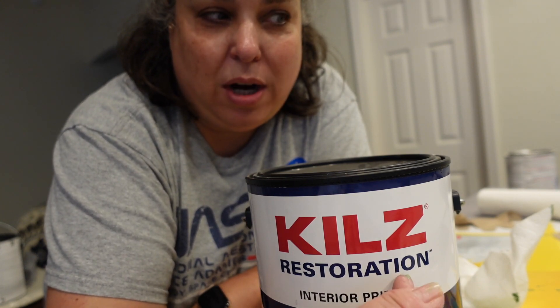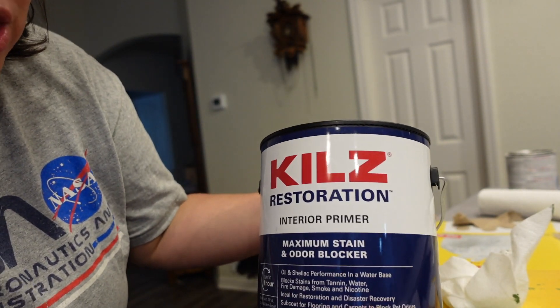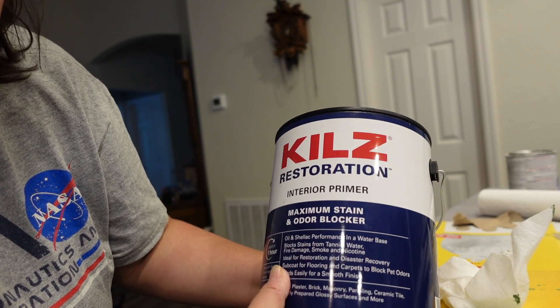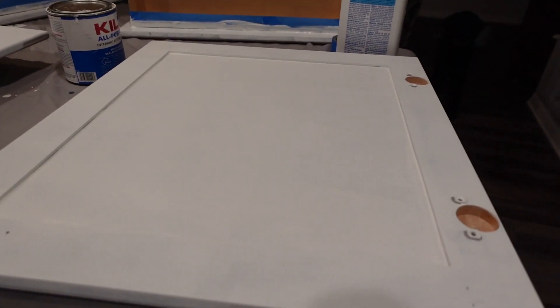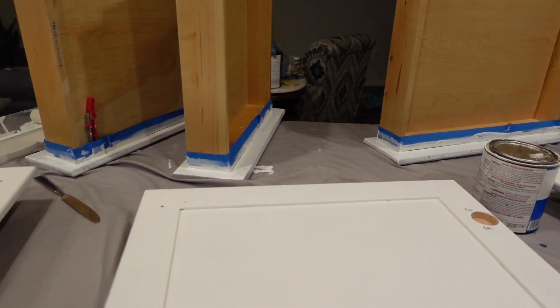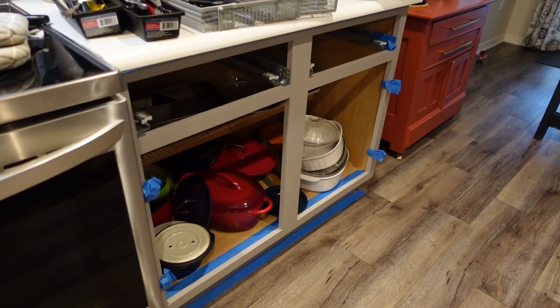The Magnolia Paint recommends Kills Restoration Primer to be used prior to painting. I just went to Lowe's and picked up a gallon — I don't really need a gallon right now, but eventually I will because I'm gonna do all the kitchen cabinets. It is the Restoration Interior Primer Maximum Stain and Odor Blocker. I did the back sides of the drawers and the insides of the doors — two thin coats, sanding in between each coat. Now I'm going to do the fronts of the drawers, followed by the framing.